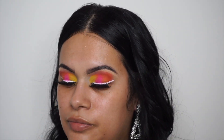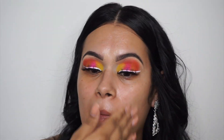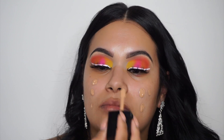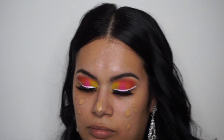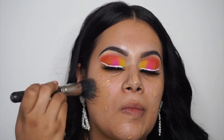Now I'm going to go in with the Too Faced Hangover Primer Water and the Frankie Rose Primer. These two together are like my holy grail — they make my skin super smooth and help my makeup last all day. Then I'm going in with the Wet n Wild Photo Focus Foundation. This foundation is really smooth and really affordable, which is why I love it. It comes out in videos and photos very nicely, so I'm just going to apply that all over my face.